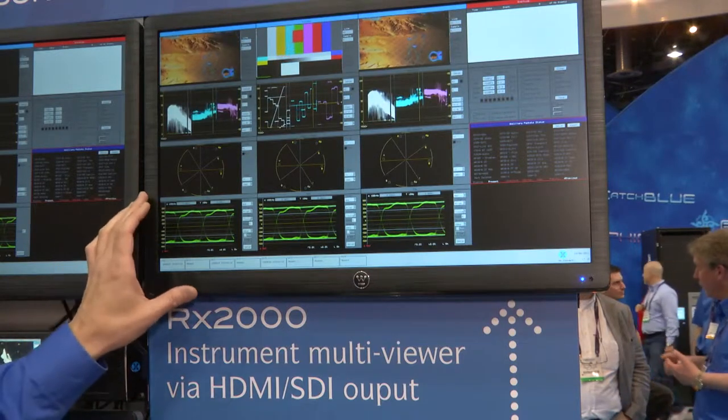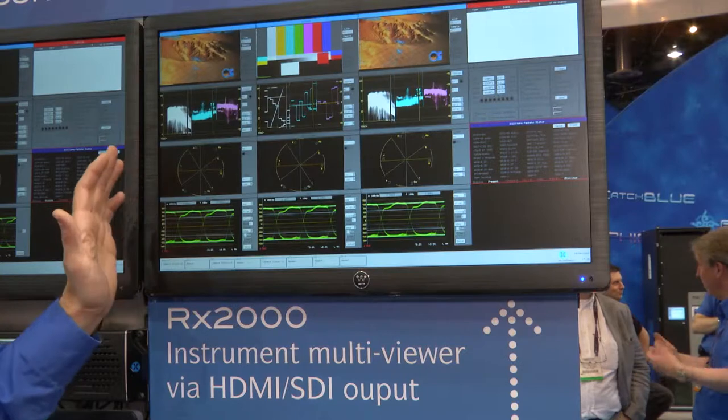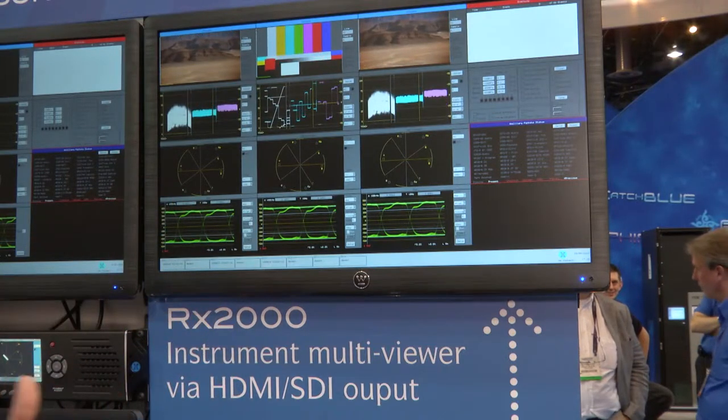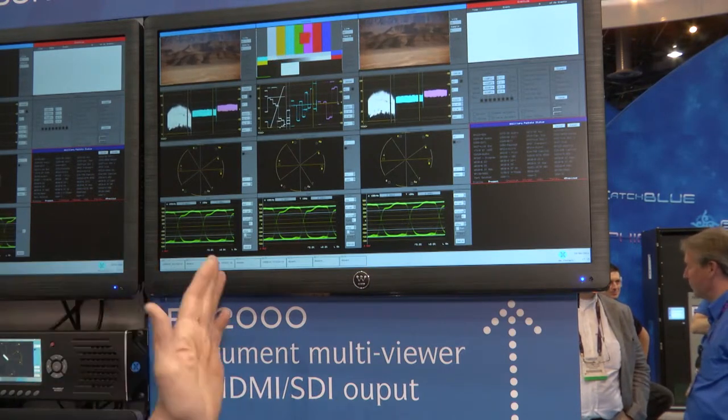What you're looking at here is the instruments placed on an HDMI monitor. Because you've got 1920x1080 real estate, you can put any number of these instruments. And, of course, they are all operating simultaneously — you're not switching between inputs to see them update. All of these are acting in real time.